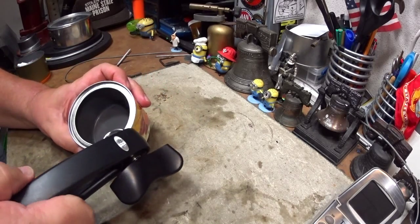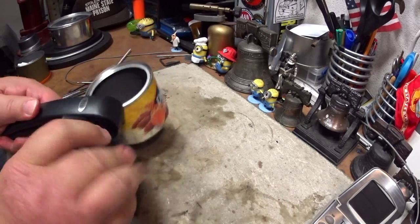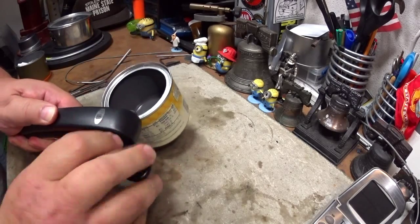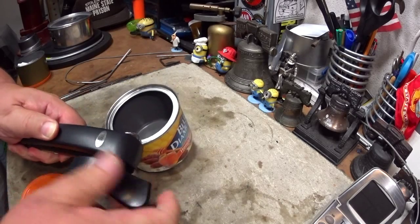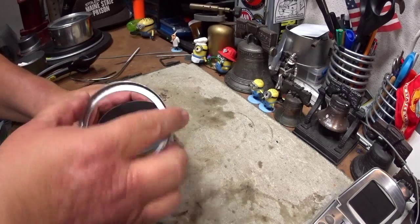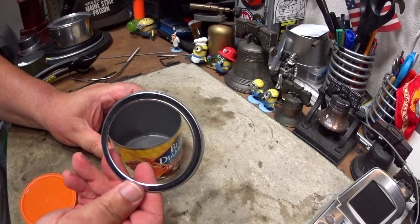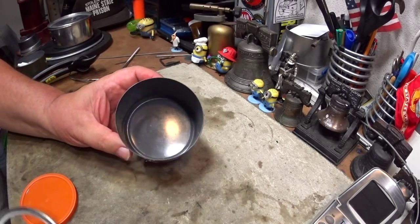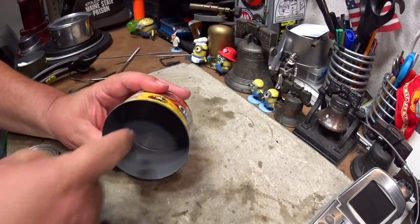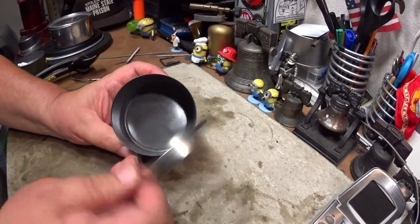Just put it on there like so, a couple of twists, one time around, and that ring will come right off. Then what you have is a nice smooth pot — nothing getting caught behind that ring, and it's easy to work with.